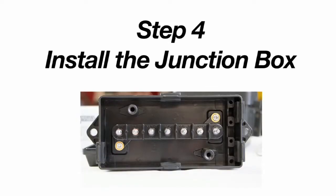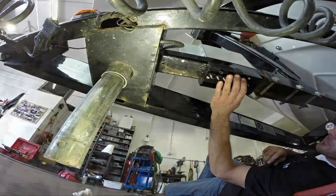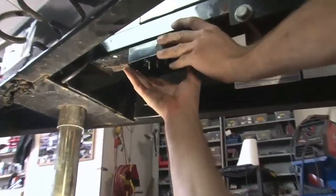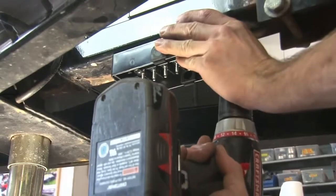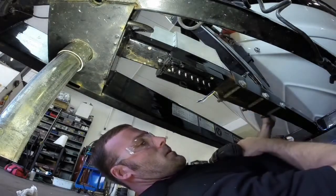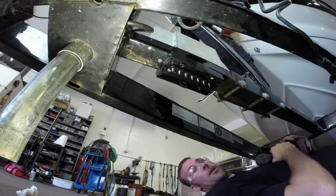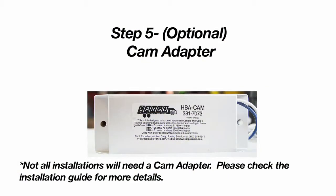Now it's time to wire the Hydrostar. Please keep in mind that color matching the brake actuator and trailer wires does not ensure a proper installation. A junction box should be used for the wiring installation to help make sure the wiring connections are weatherproof and corrosion resistant. Be sure to use eye protection when securing your trailer brake actuator to the frame, as wiring is a critical component to the actuator functioning properly. A cam adapter will also be needed in certain applications.